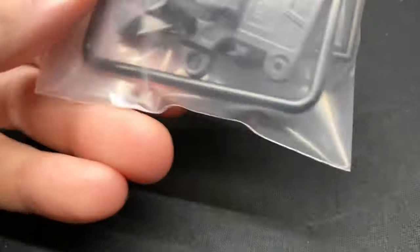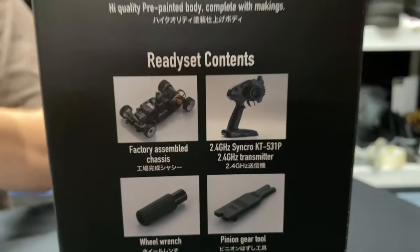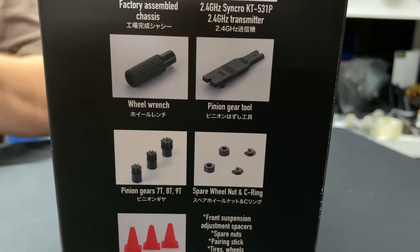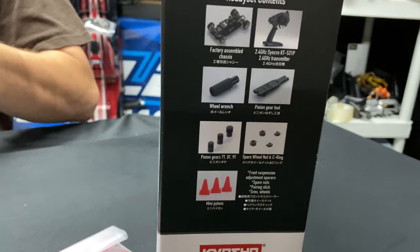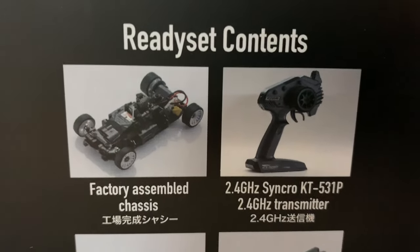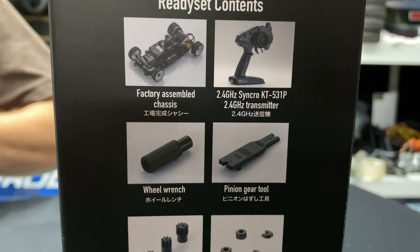You get some other little goodies in here too for suspension. When it comes to the gears — it says on the side of the box it comes with several of the world's smallest pinion gears. You also get spare wheel nuts and C-rings for the suspension arms. On the Honda Civic Type R front-wheel-drive version you get spur gears and pinion gears, but on this rear-wheel-drive one you just get the pinion gears. And you get the little KT-531P transmitter.